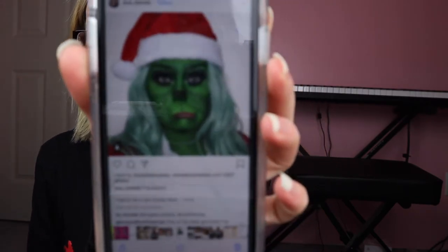I'll show you how I achieve this look. This is inspired by Jess underscore Blends — that is her Instagram name.